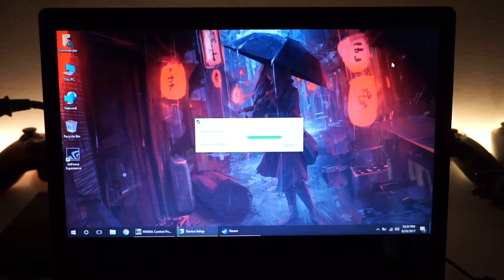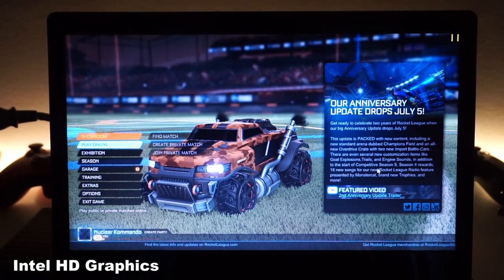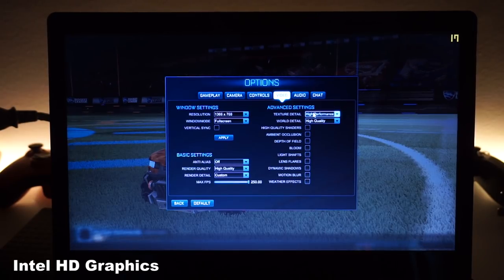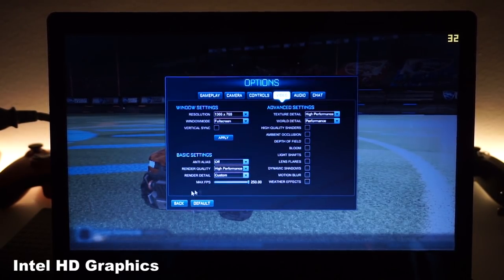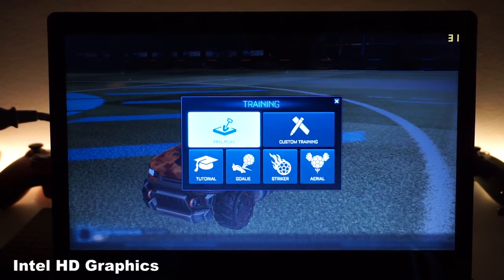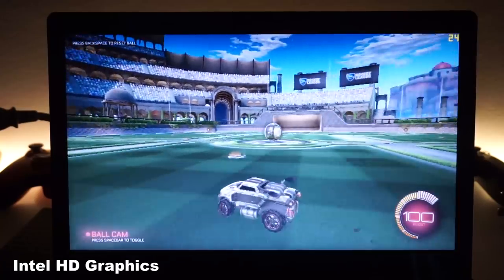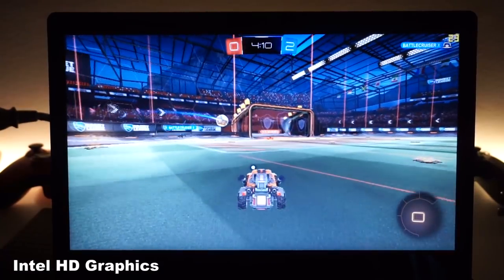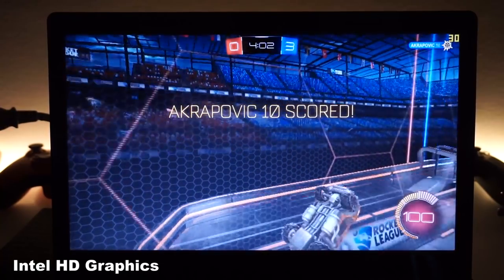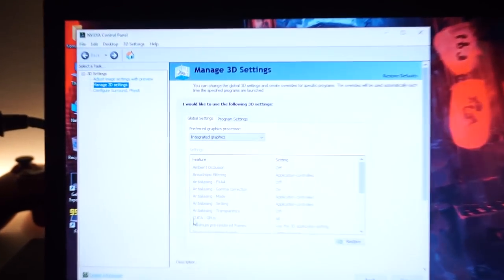First test: Rocket League using integrated graphics. In the menus we're getting about 34–36 fps, around 40s. The game looks horrible on lowest settings. In free play we're getting about 24 fps with one player. Frames are consistent but barely playable. Now let's switch to the high-performance GTX 780.